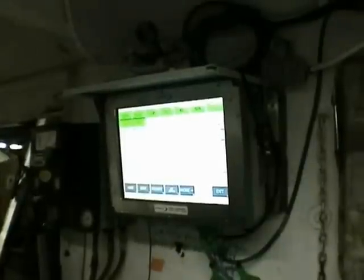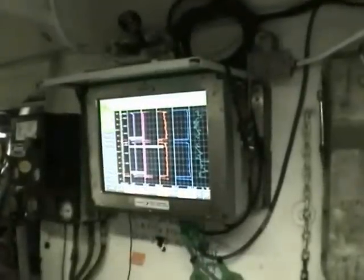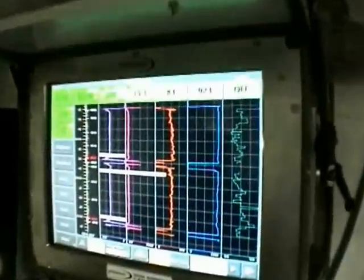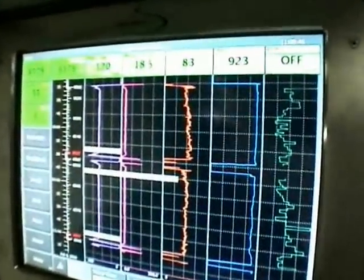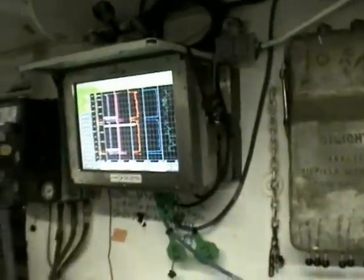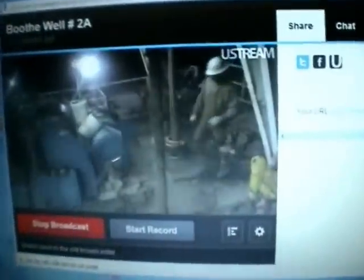It shows the hole depth, bit depth, hook load, weight on bit, rotary, and rate of penetration — that's the graph we usually look at. All of that goes via satellite to the main office so we're able to watch from there. And I have a live video going on the internet.